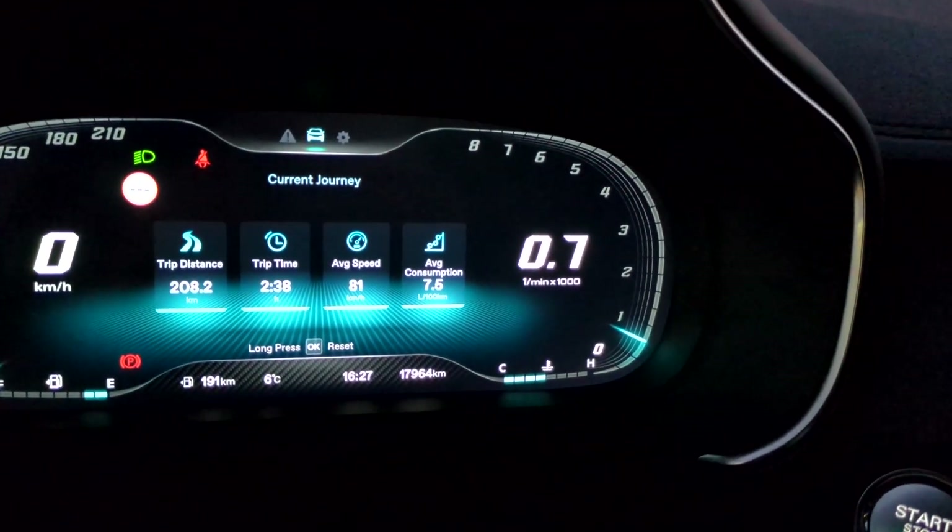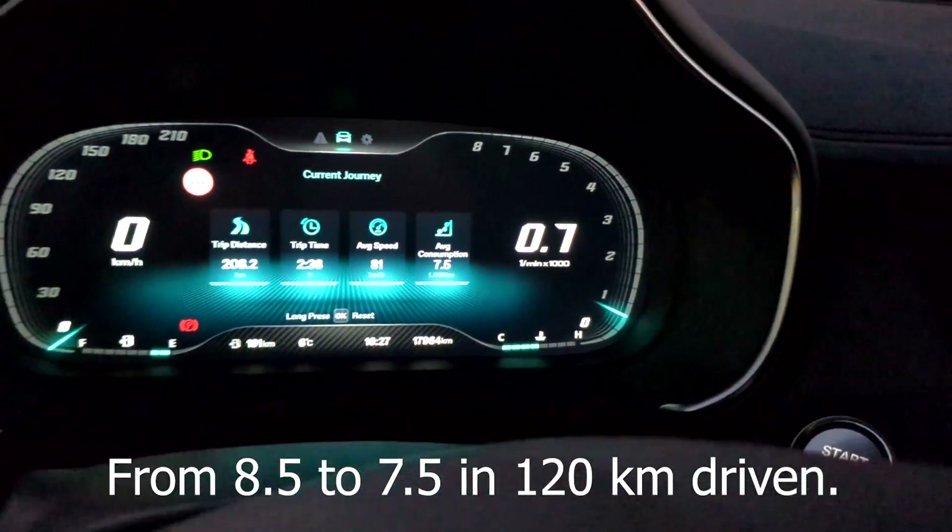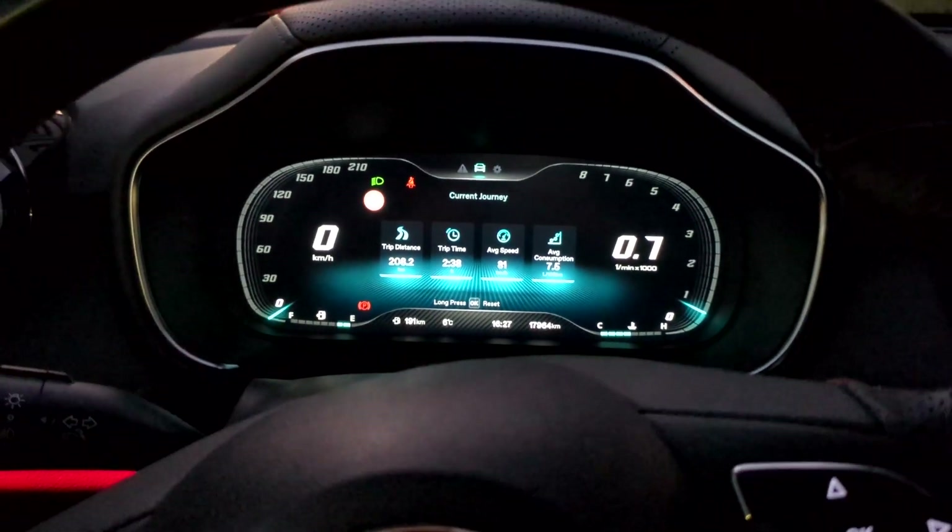I'm home now — look at the consumption. I've managed to bring it down by one liter to seven and a half. Great, isn't it?